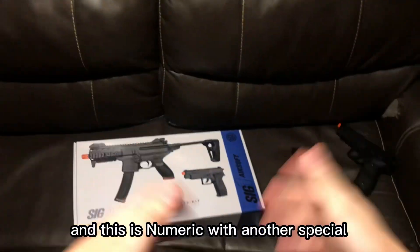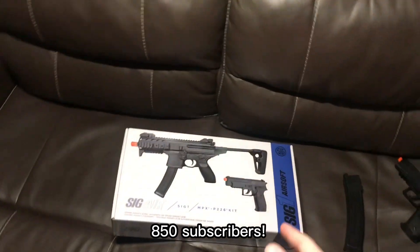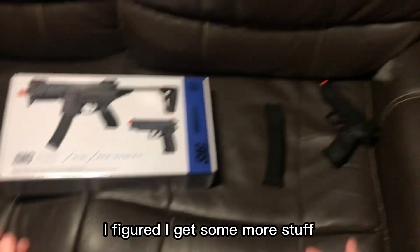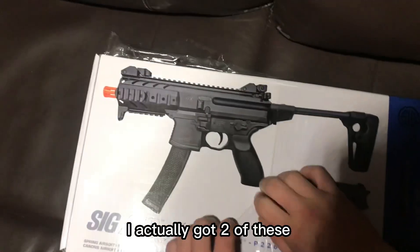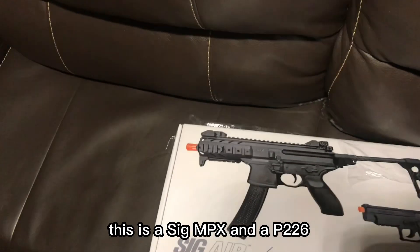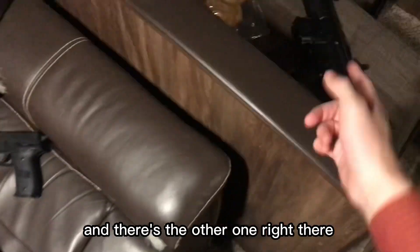Hello and welcome back everyone, this is Numeric with another special — 850 subscribers! Since it's Christmas time, I figured I'd get some more stuff. So firstly, I got these — I actually got two of these. This is a SIG MPX and a P226. I got two because they only come with one magazine, and there's the other one right there.